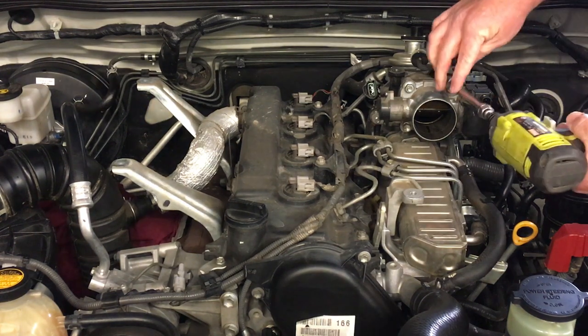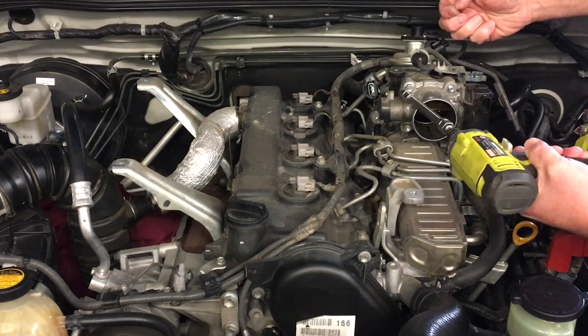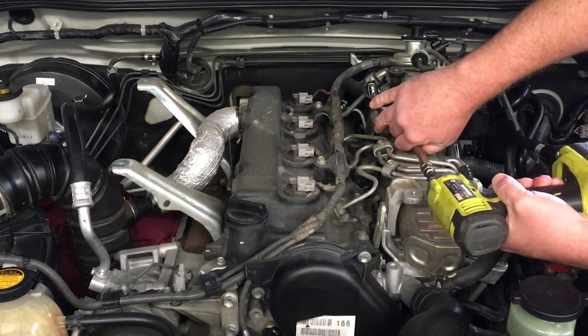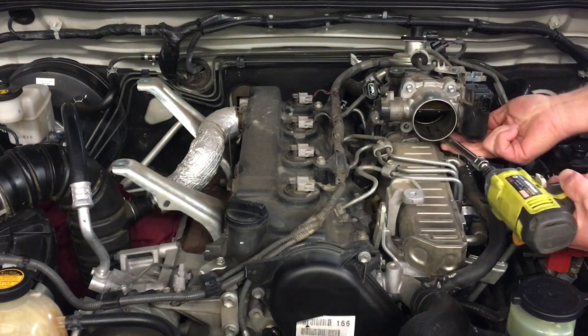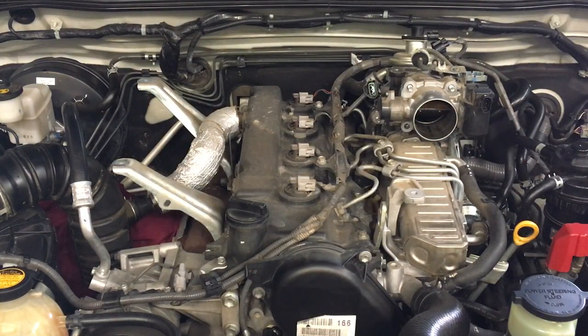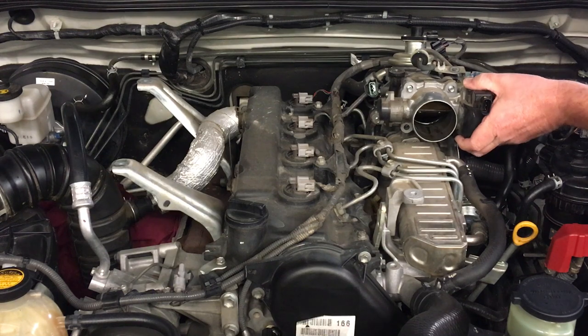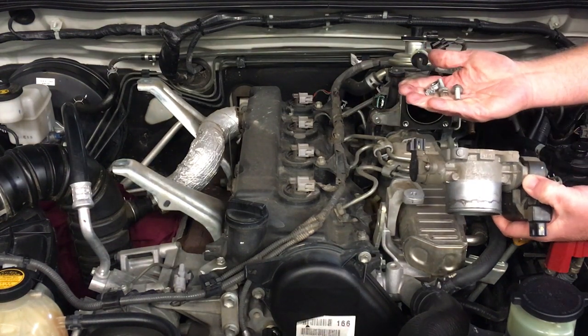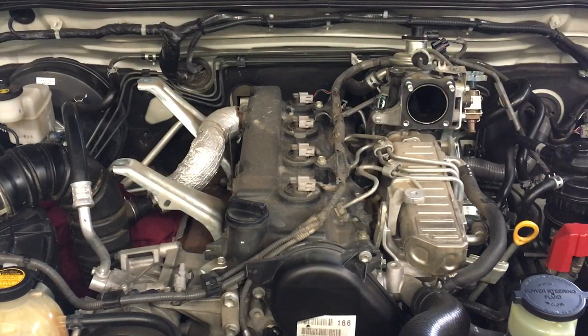Undoing all four nuts — one, two, three, four — placing them up there for now. Then just give the throttle body a crack to free it, and it comes away. Grab the two nuts and bolts, place those on the bench together, ready to go for cleaning.